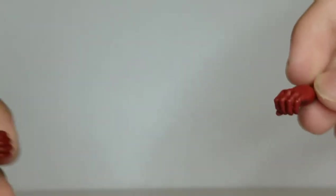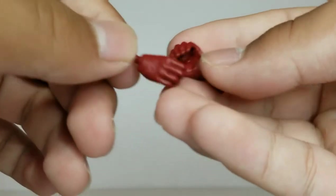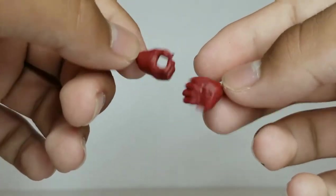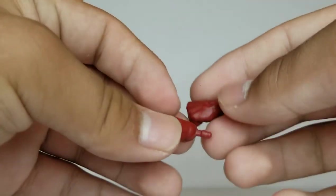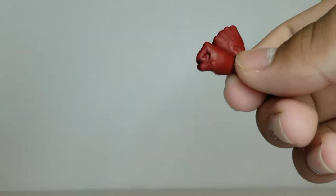He also comes with two sets of hands. There's a set of gripping hands — they're cool, I don't really know what to use them for, but it's nice to have options. Then he comes with fisted hands, which are easy to use especially with Captain America. All the hands peg in nicely and all the hinges move up and down.